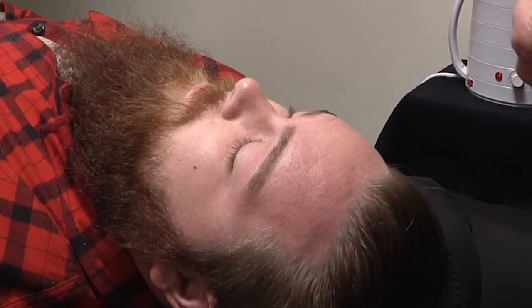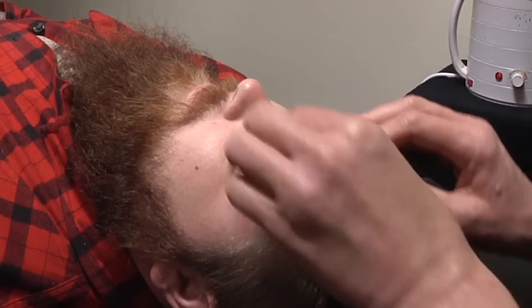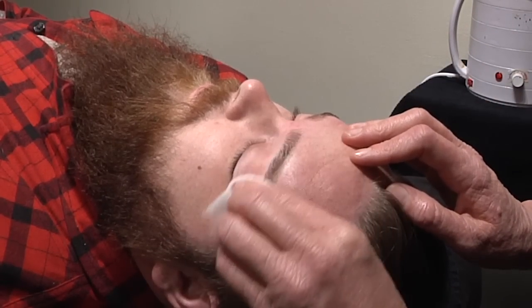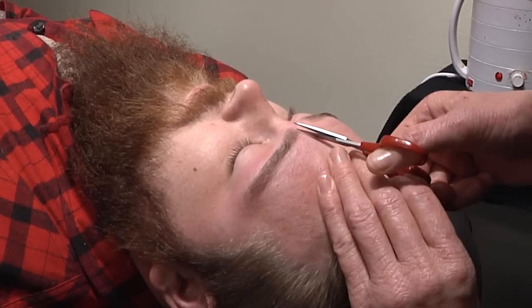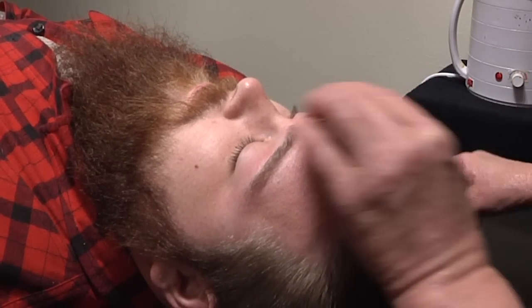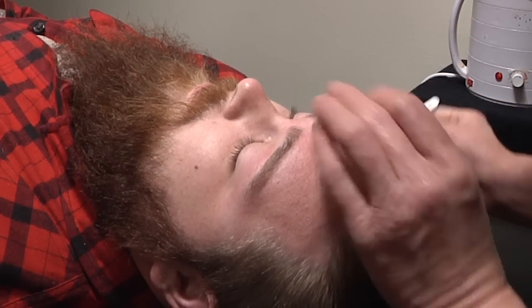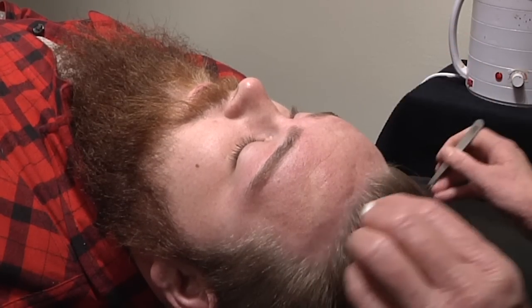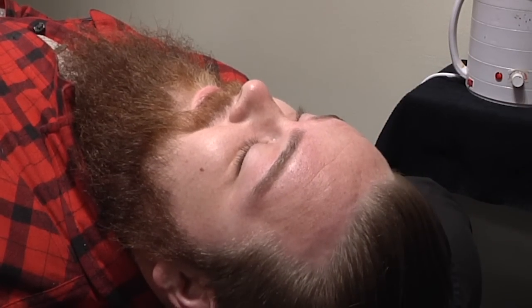I'm applying Arigato's Hello Water, which is very soothing and helps to tone redness and calm the skin down really nice. And that is it - looks gorgeous!